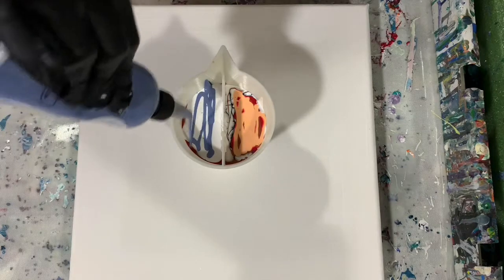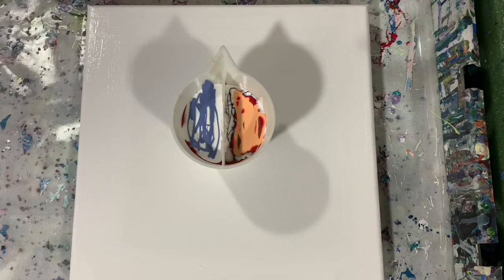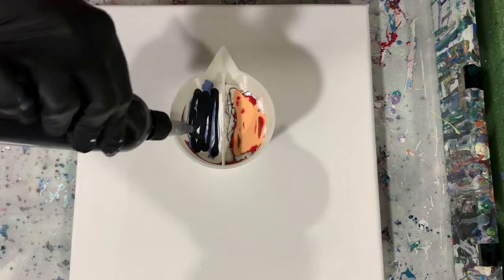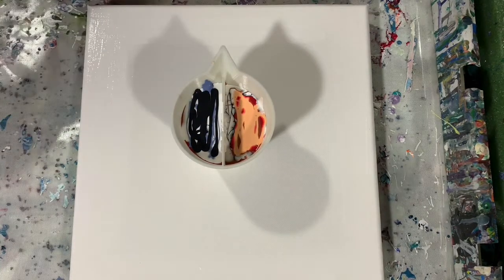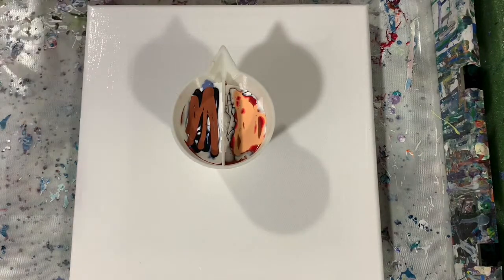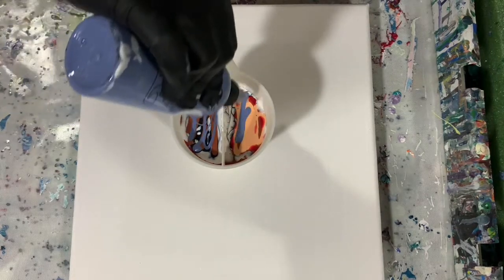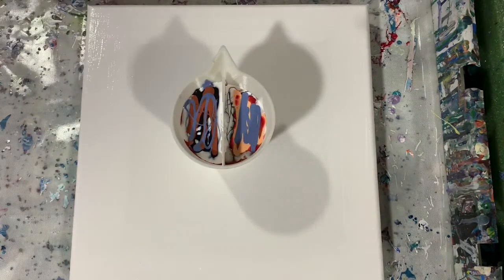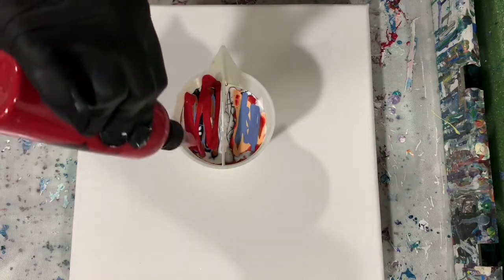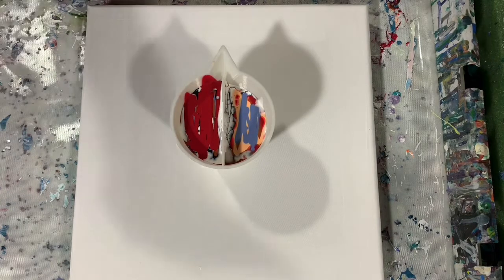The paint I'm using today is in Lowly Vefy bottles, and those are very nice bottles. No silicone is used today — I'm not looking for cells, more the cloudy effect, thus I used that DecoArt Satin Enamel.